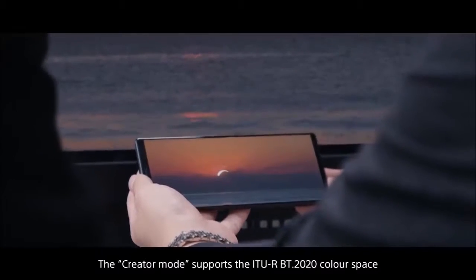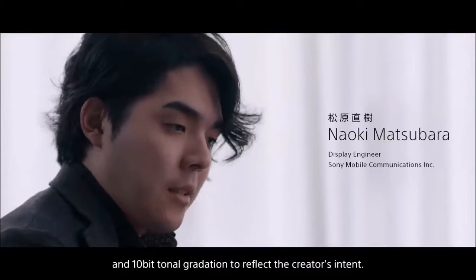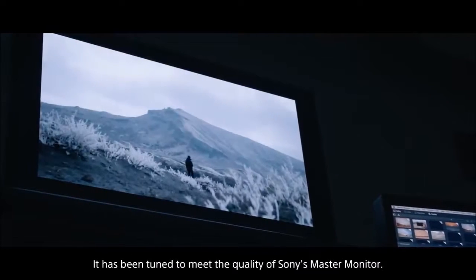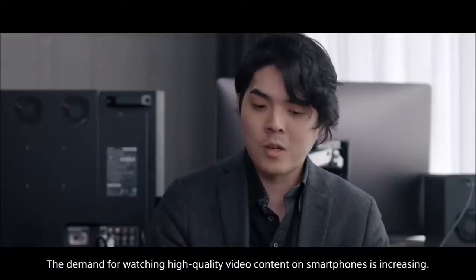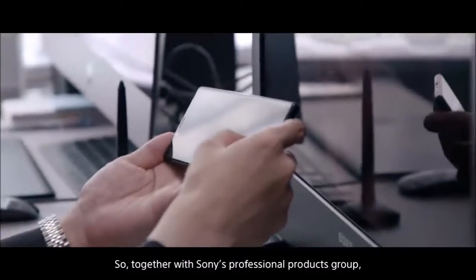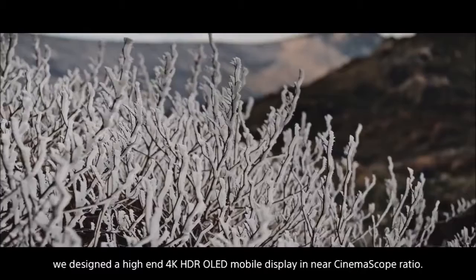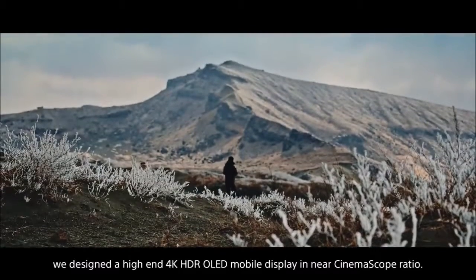The Xperia 1 runs Android Pie 9, and the experience is not far from stock Android, which is great. Sony also included different software solutions to get the most out of that huge screen. Side sense, for example, is a function that allows you to tap on the edge of the screen to activate a floating menu that gives you access to different shortcuts. The problem with this is that its activation is hit or miss, and many times it gets activated by mistake.